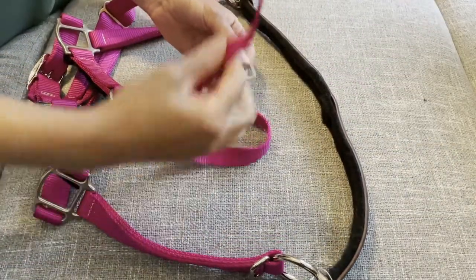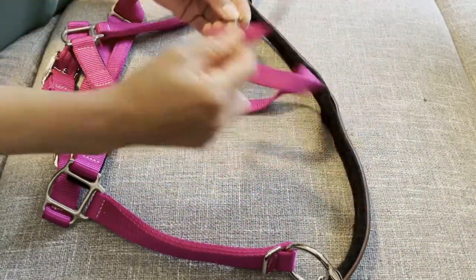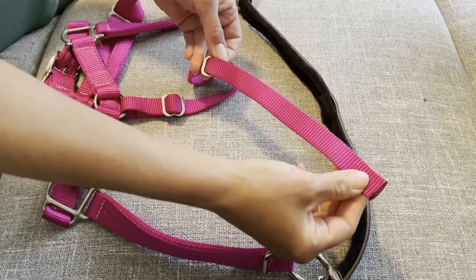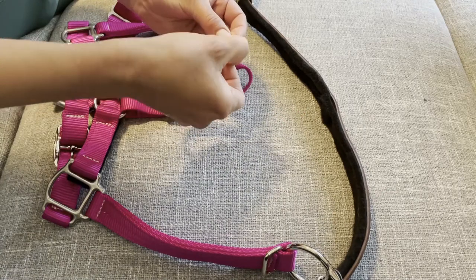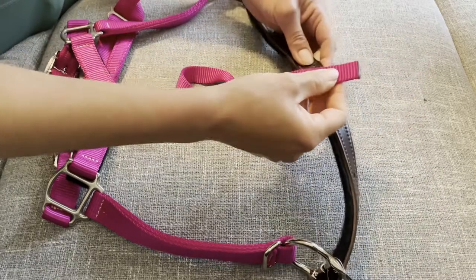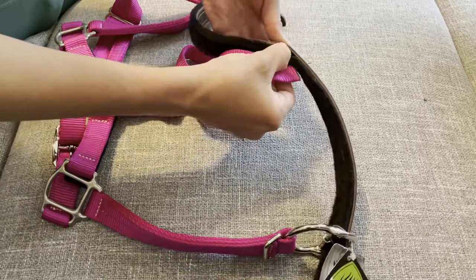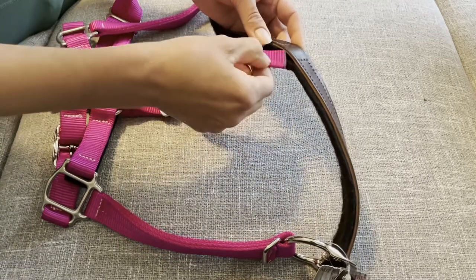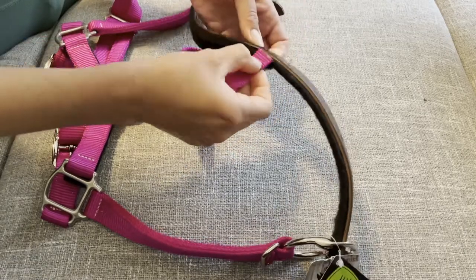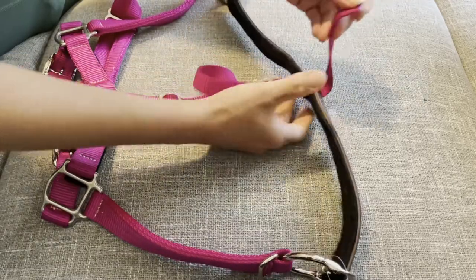Now take this buckle and with the halter still laying flat, go up and through about six inches give or take, then down and through again. Then you're going to go through the little hole between the fleece — or the felt — on the crown piece and the leather part of the crown piece. It can be a little challenging to thread through.